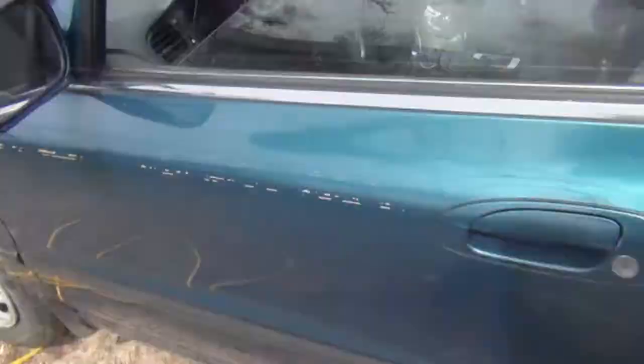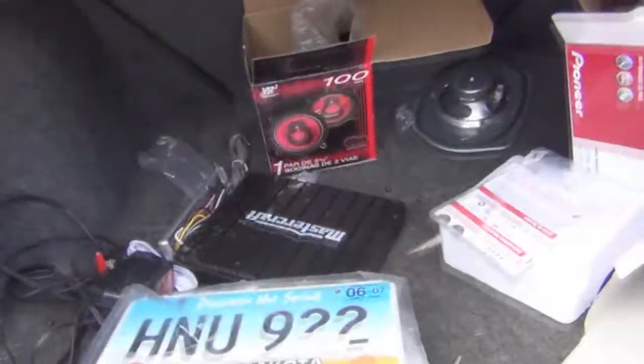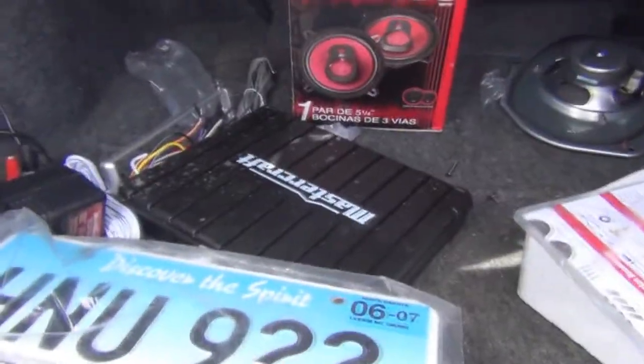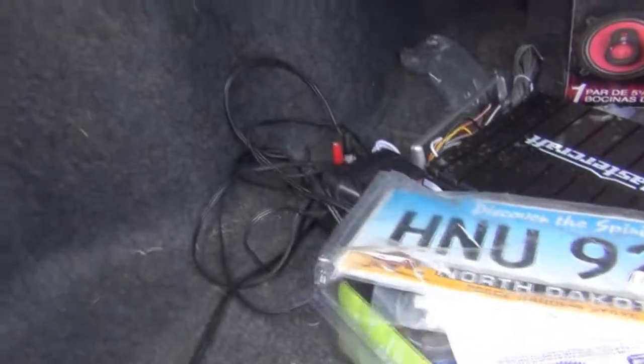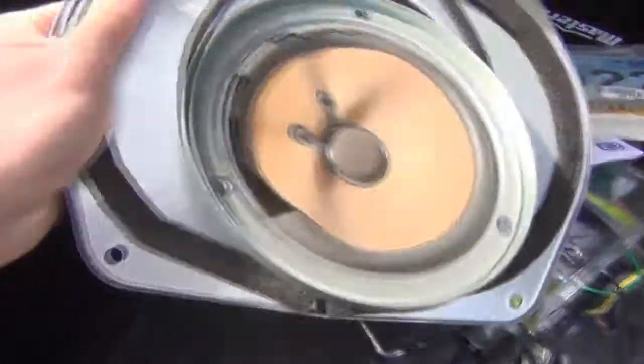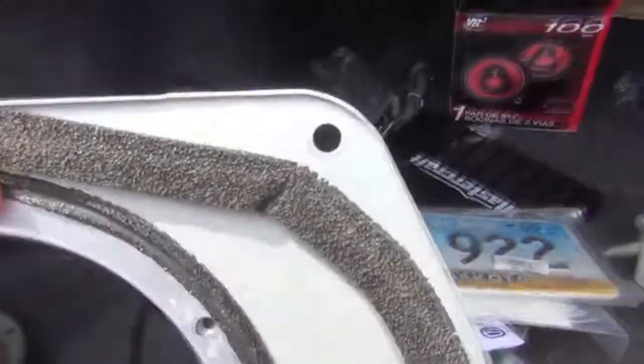The mount plate that was originally in the car — I'll show you that — it's up in the trunk. I didn't know that. I guess this is all the stereo stuff they had put in. The original speakers from the back — whatever, that's how it goes. The magnet — we have to cut this out and use this mount plate to put it in.